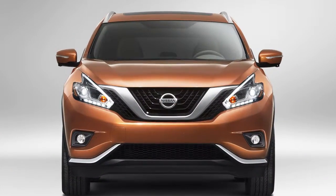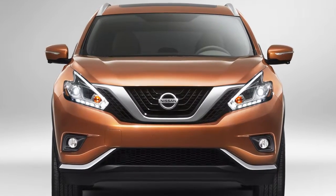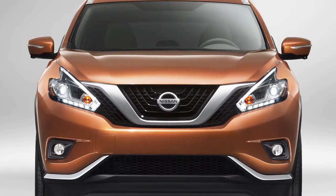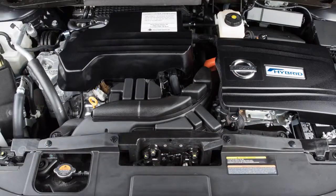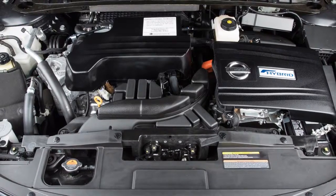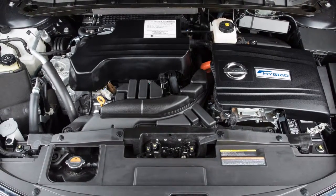The gasoline engine starts and stops automatically. The gasoline engine may stop during low-speed driving, deceleration, or when the vehicle is stopped. It will automatically run to charge the lithium-ion battery if the remaining charge level in the lithium-ion battery becomes low.